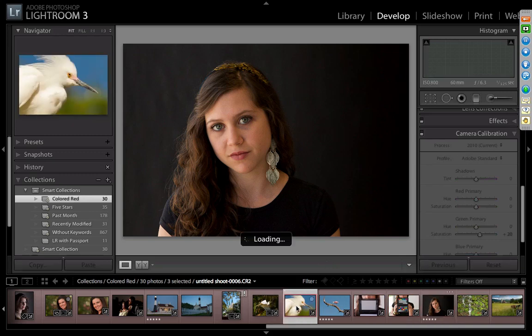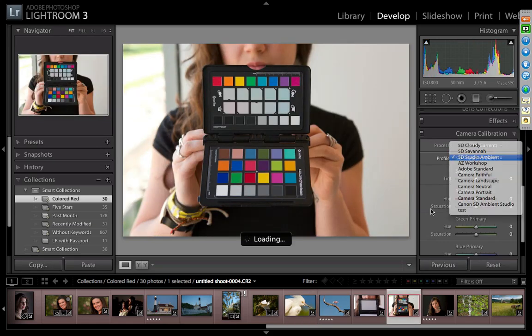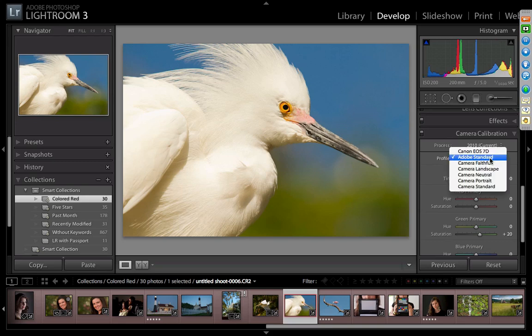Not all of you are portrait shooters, so let's look at something more like landscape — a bird shoot from St. Augustine. Some really bright white birds against deep blue sky. I mentioned blues have an amazing change with profiling. This was shot with my Canon 7D. Notice all the 5D profiles are missing — the software knows which profiles go with which camera. Watch the background when I apply the custom profile. Look at that color shift — amazing.